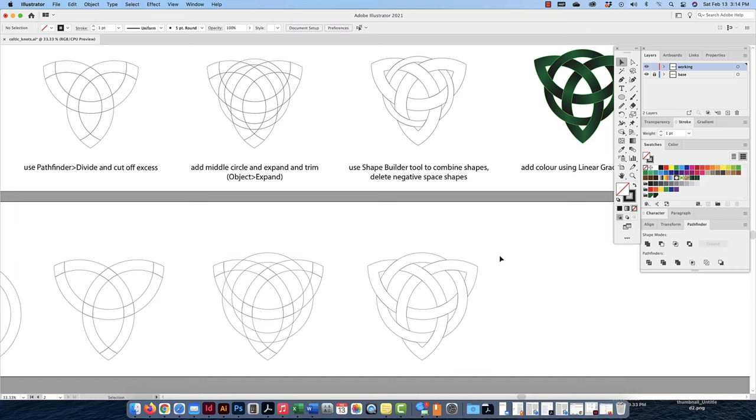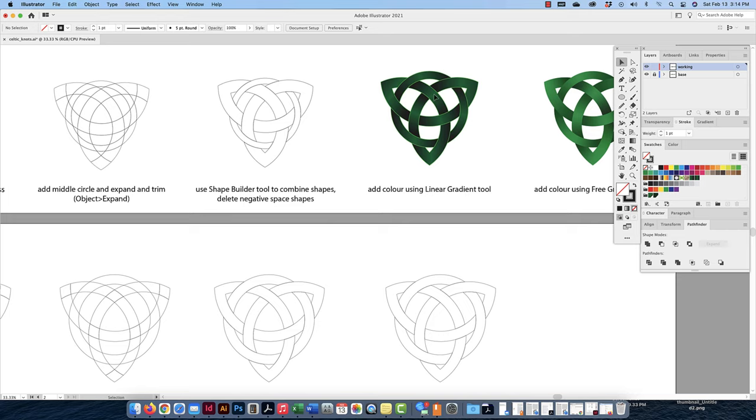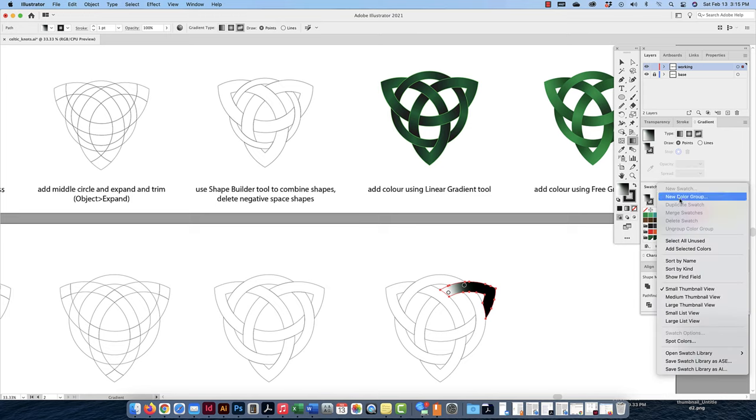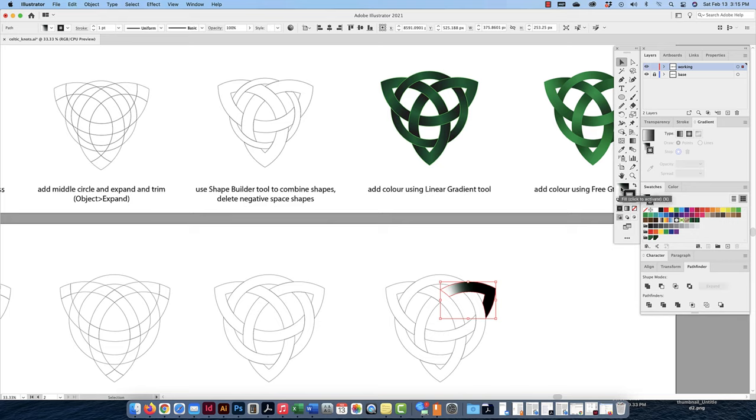Now I can start coloring this in — it's done. To create the same style with a little shadow to show depth, I need to use a gradient tool, specifically the freeform gradient, which is really useful. I'll ungroup everything first. I click on one piece and apply the freeform gradient. To make your own swatch, I'll go back to normal fill — you can't make a new swatch from a gradient fill. I'll click off, set to none, then create a new swatch. I like using CMYK with global colors, make whatever color you want, click OK, and it automatically adds to your swatch panel.